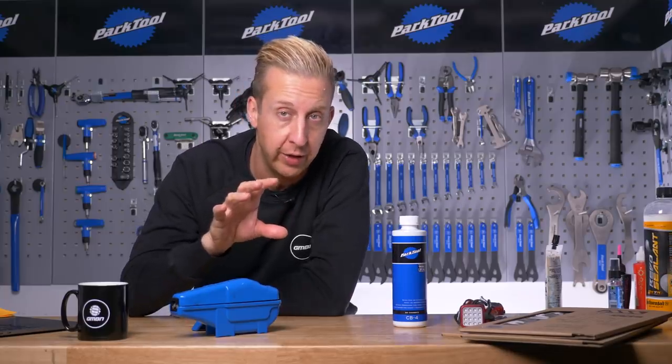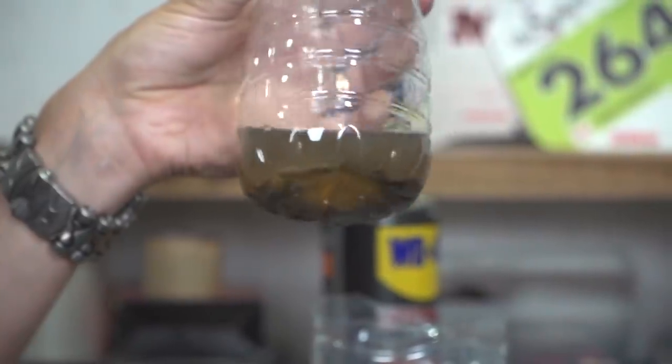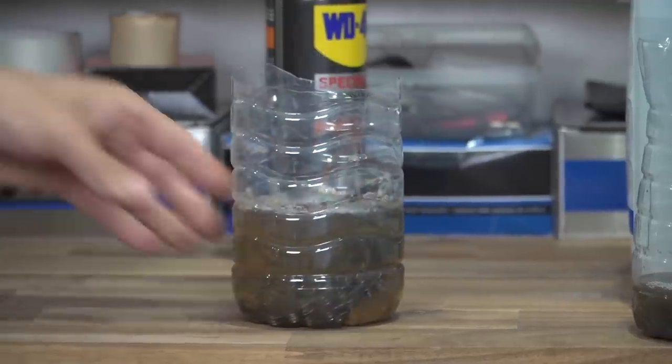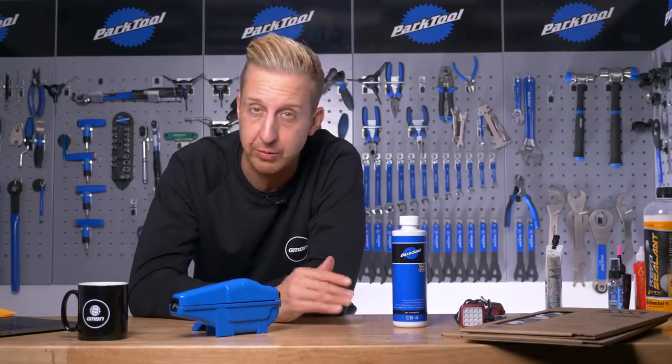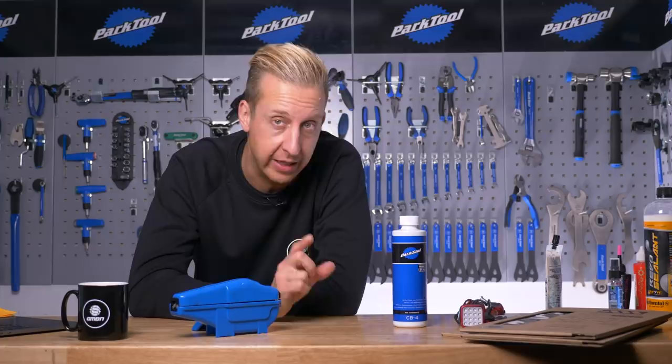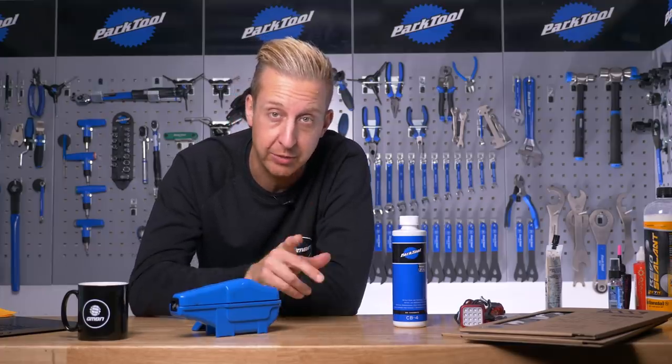Put your nice bottle of fresh degreaser on the shelf and leave it, because you won't need it straight away — you can get a bit more use out of the old degreaser. Leave it on the shelf and don't touch it. What you'll find is all the muck, mud, and grit will gradually start sinking down. The fluid won't go completely clear like turps or white spirit, but it's definitely going to be usable several more times before you get rid of it. Just make sure you don't pour all the horrible stuff back into your chain cleaner.